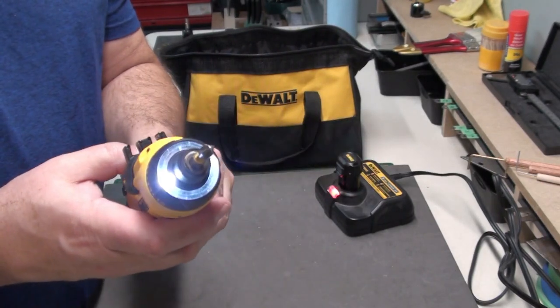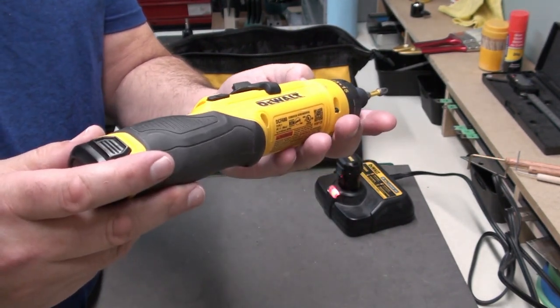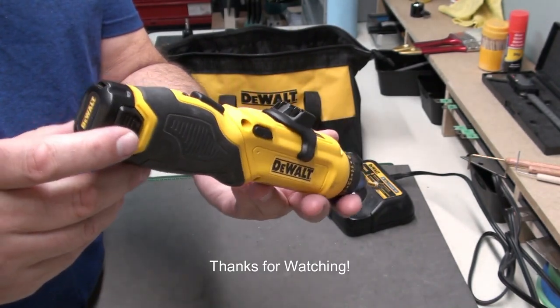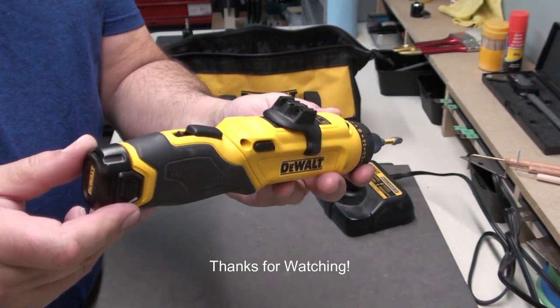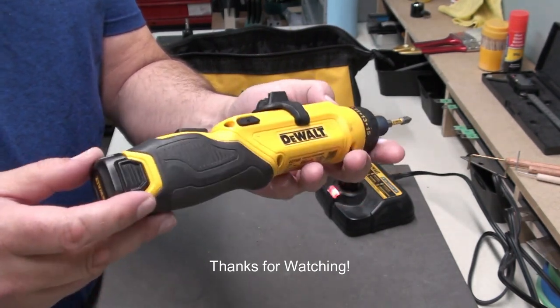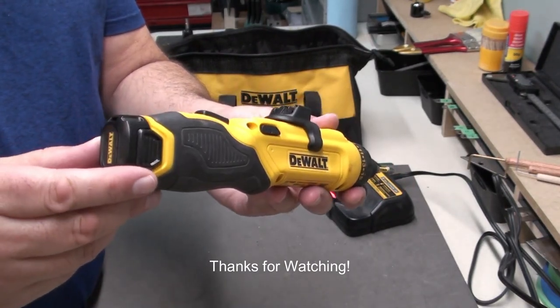Maybe you'll find you like using this as well. Leave some comments — tell me what you think. If you've used these before, or have another drill driver power tool you like to use on the workbench, I'd love to hear from you. Thanks for watching. Have a great holiday season. We'll see you in the next video. Bye for now.